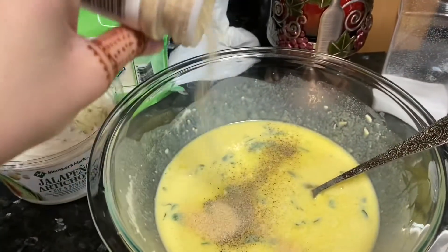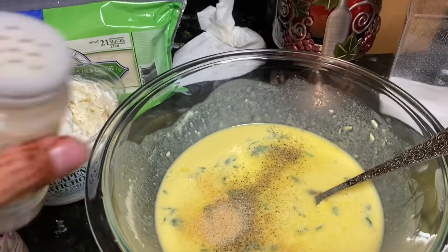Now adding some garlic powder and some onion powder to the mixture.